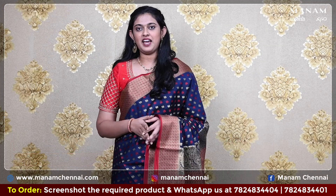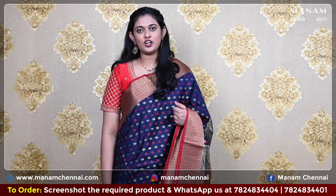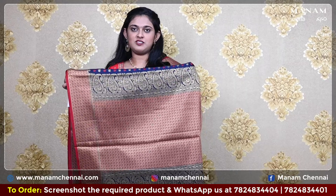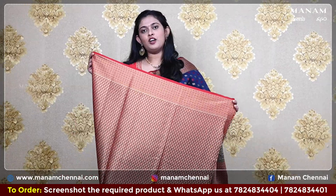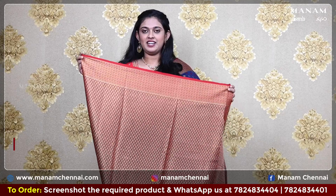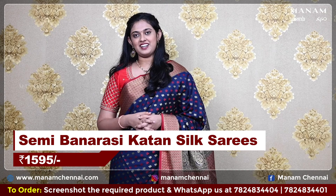Now for our next shade, we have this beautiful navy blue color saree. On the body, it has got zari buttas. For the border, we have a contrasting maroon color border on both sides with grand zari work on it. Now for the pallu, we have a rich pallu which is fully in zari work. For the blouse, we have a contrasting maroon blouse which has zari work on it — a very grand blouse. And this saree is also priced at Rs. 1595 only.